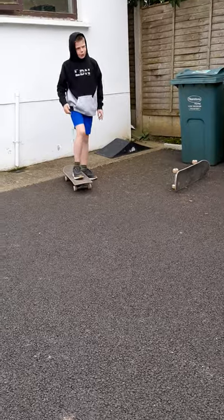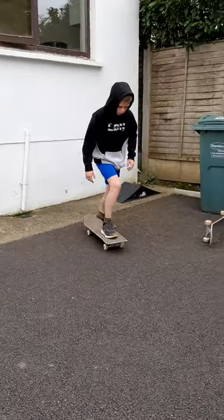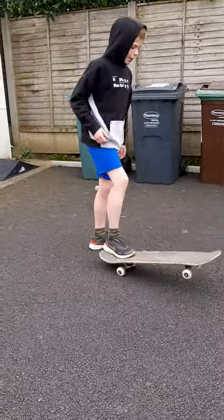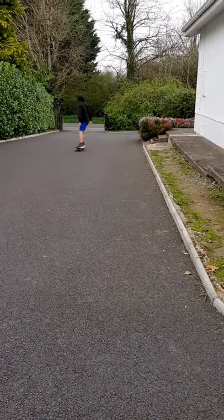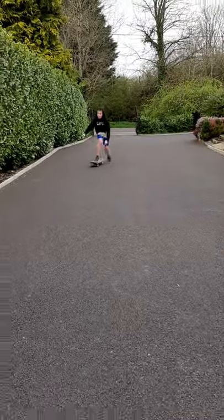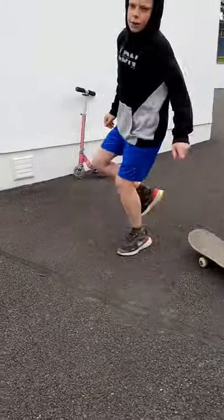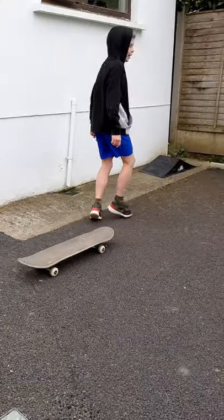If you watched my latest video — if you haven't, go check it out because it's about how you can ride a skateboard. So when you're riding and you want to turn, you need to look — say you have a hill here — and turn it in, and turn the skateboard. That's how you turn the skateboard.